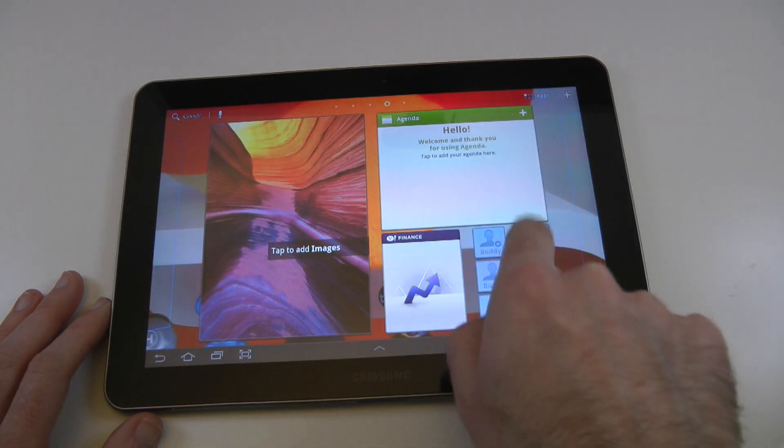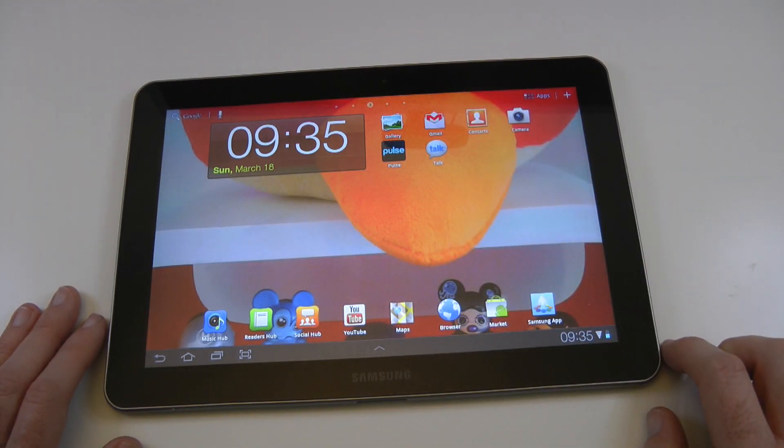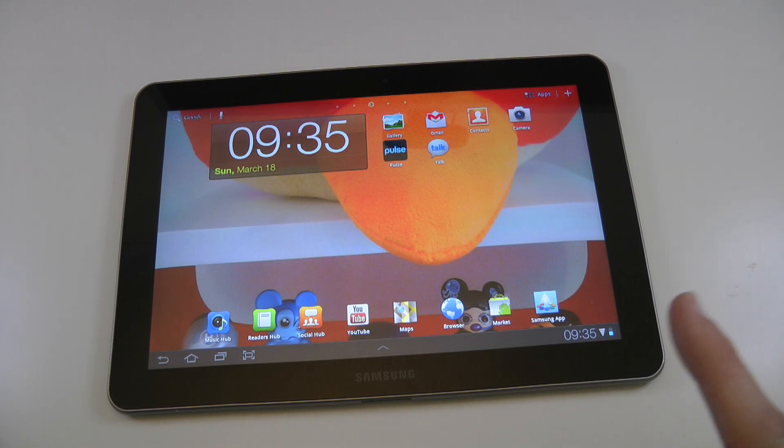So the Samsung Galaxy Tab 10.1 — things are moving at a fast pace in the tablet world, but this is still a great tablet device. Thank you very much for watching. Please do hit that like button and please also subscribe to the channel.